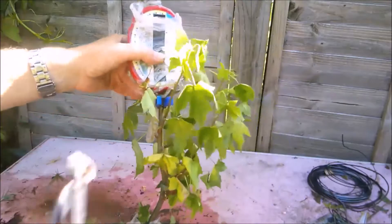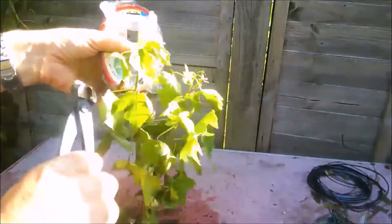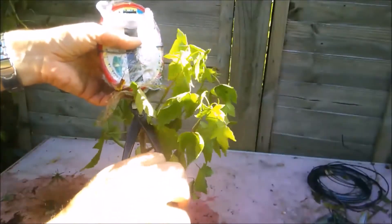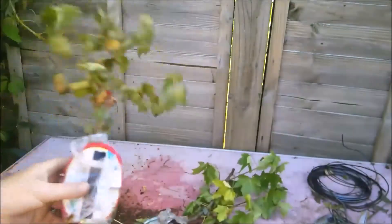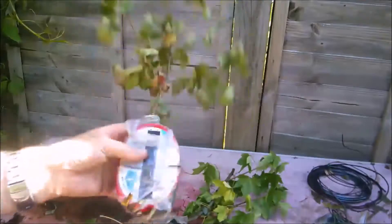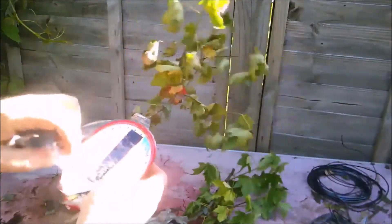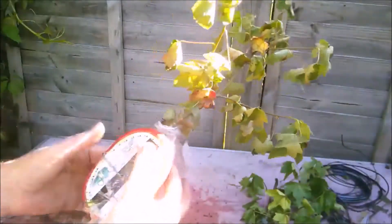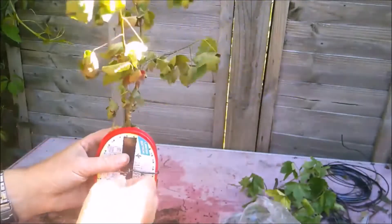They're actually both looking a little bit the worse for wear. Ten days ago they looked healthy, but a lot can happen in ten days, I suppose. We've had some severe windstorms and things. This one feels very light, so maybe it dried out too much. Let's get rid of the debris here. Probably should have brought my box, but never mind. And then we will see what's inside.